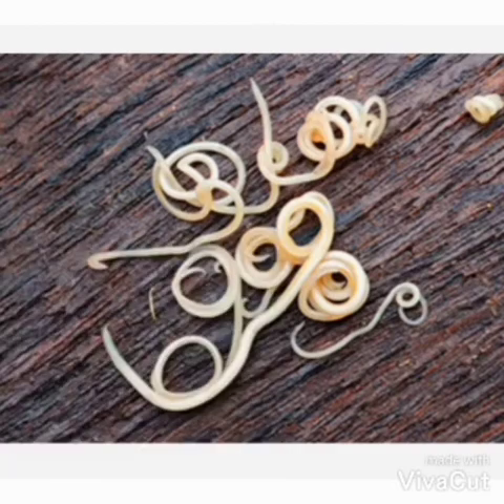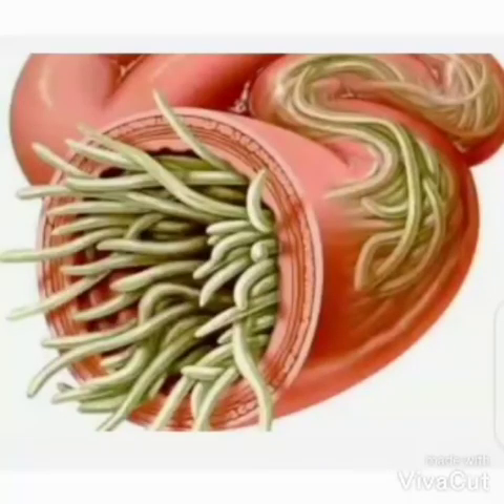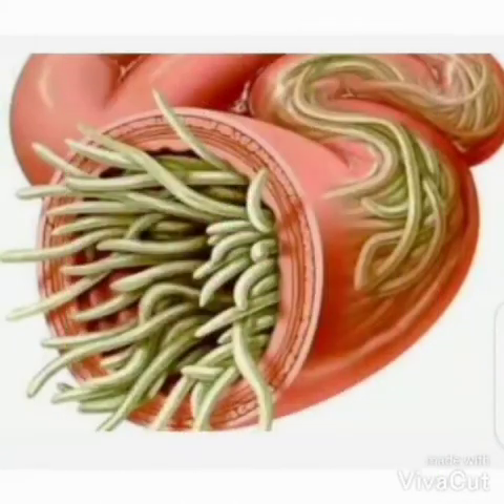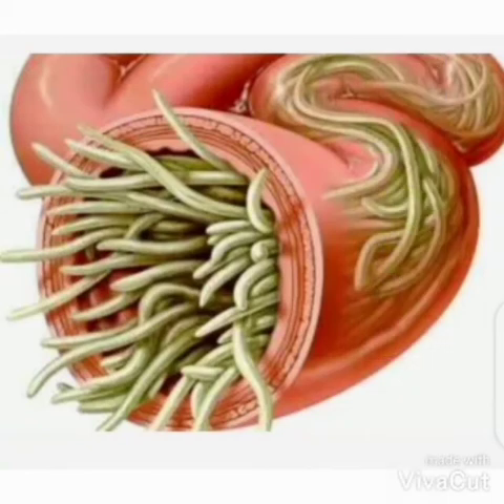The second remedy is turkey berry. Turkey berry is a very strong medicine. It also works for people who have low blood, but today I'm talking about the intestinal worms. So first thing, you take the turkey berry.